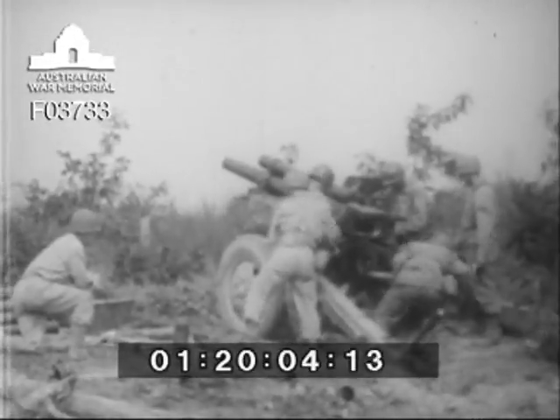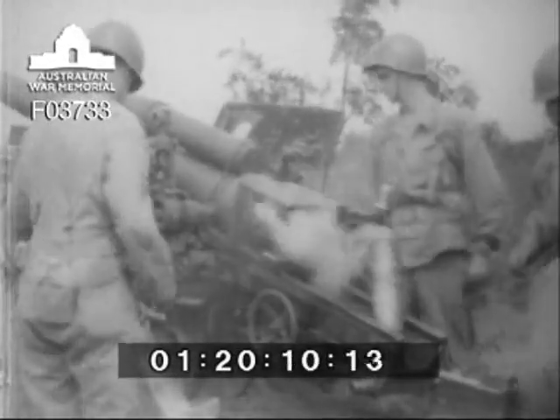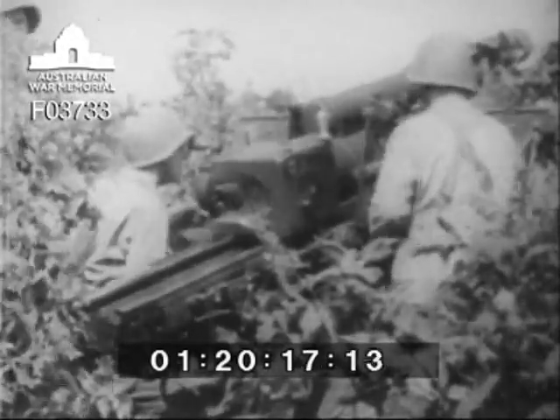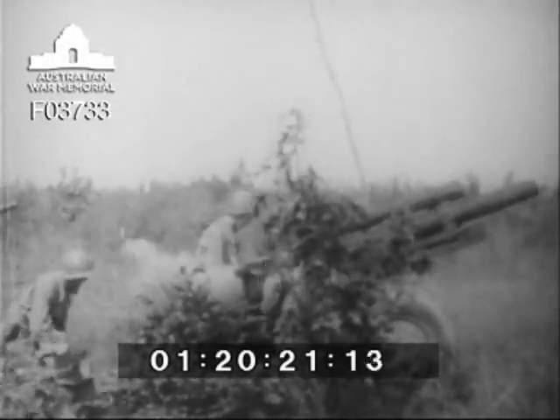Now the howitzer is ready for loading and firing again. It is a simple, rugged weapon with a range in elevation which enables it to lob high-explosive shells almost seven miles, or using fixed high-explosive armor-piercing ammunition, to operate in direct fire like a gun. It is an infantry supporting weapon that can be adapted to any battle emergency.